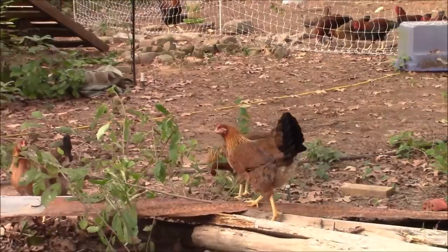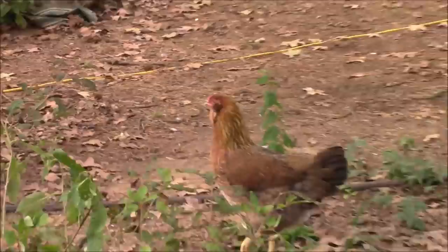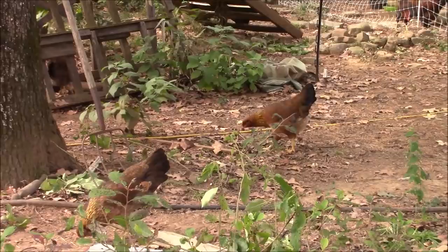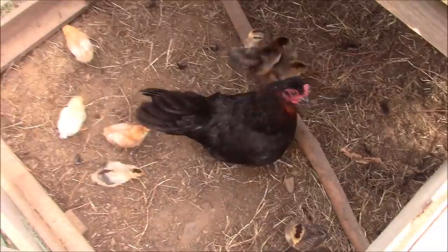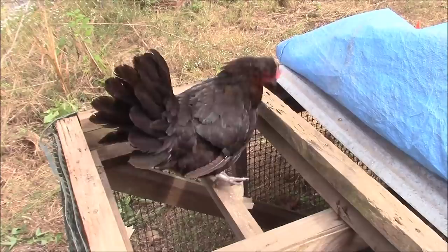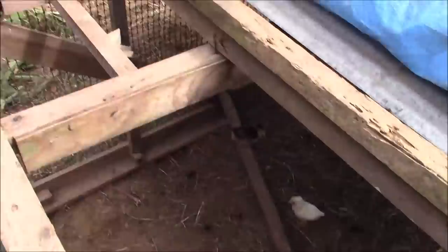Just enough difference — especially that one, you can tell the difference. She's got a little tough sideburns going on. All right ladies, I'll feed you. You can go back in your chicken run. Number two, are you escaping the babies already? No, you're just up here begging for food. I'll bring you some food.